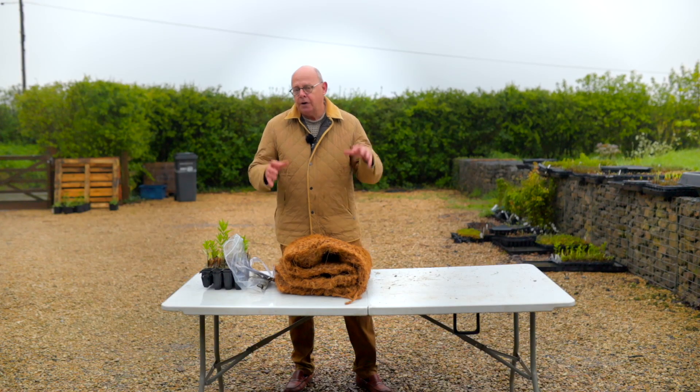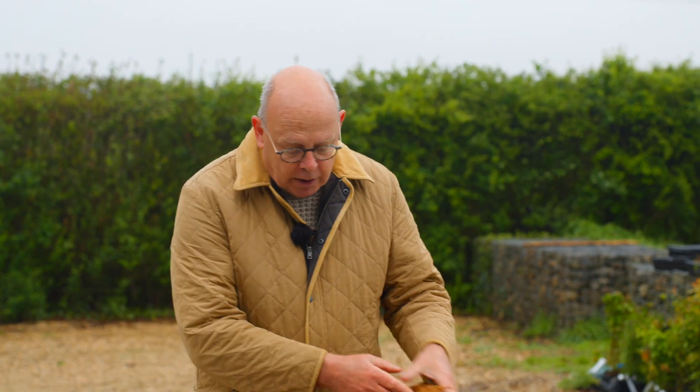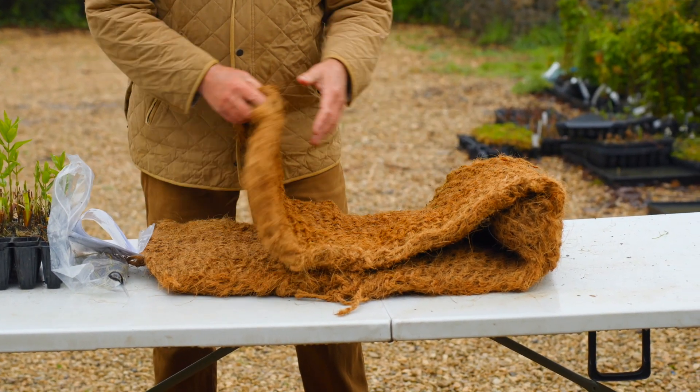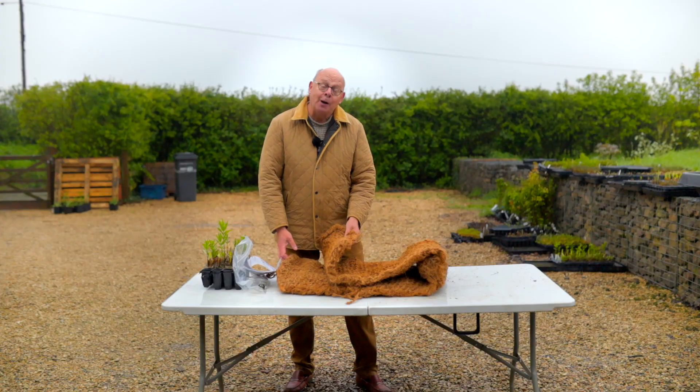It's shipped over here very heavily compressed so it has as small a footprint as possible. It's the heavier grade matting and we sell the unplanted mats at two meters by half a meter.